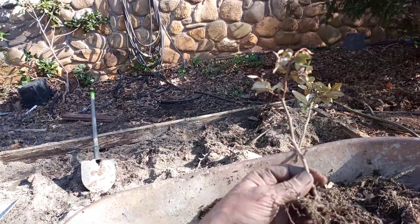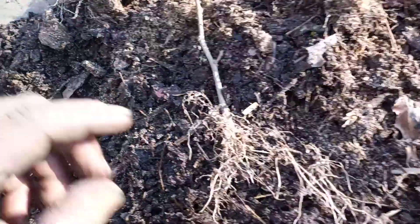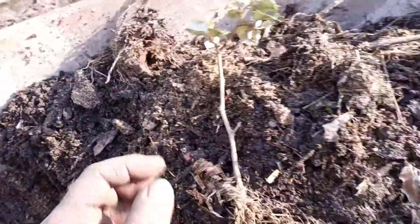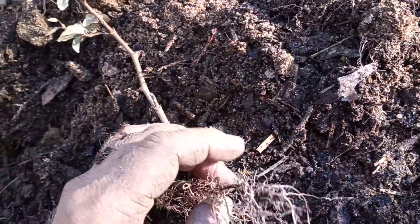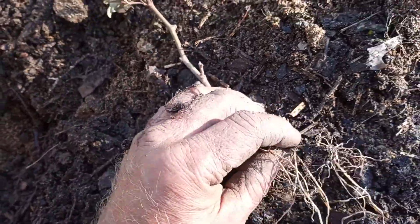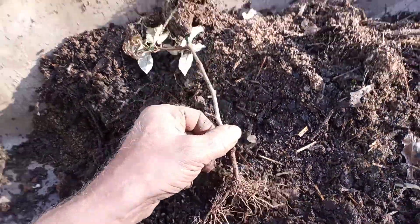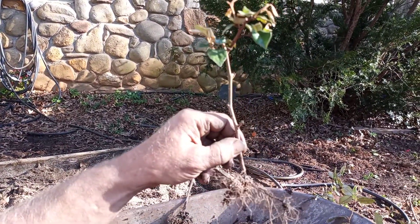It's one of the nitrogen-fixing bushes we use. See these little sacs on here — put these sacs on here. It's a bacteria called Rhizobia. See it on this one as well. Even these young cuttings have started to form it. It's in the legume family that'll do it. Those little sacs that are on there are called Rhizobia.